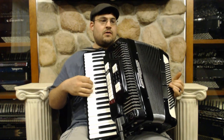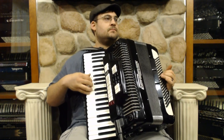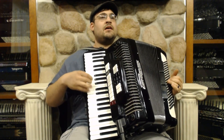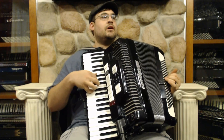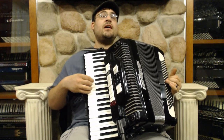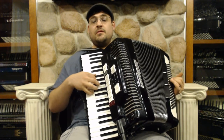Hey, where did we go in the days when the rains came? Down in the hollow, playing a new game. Laughing and running, skipping and jumping.